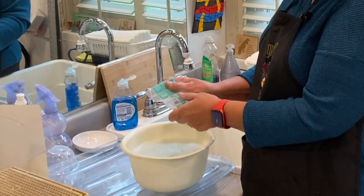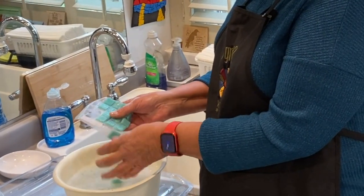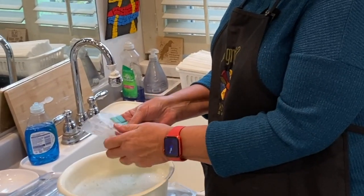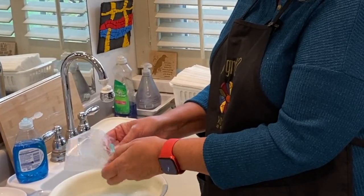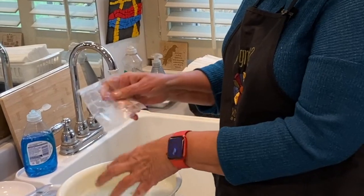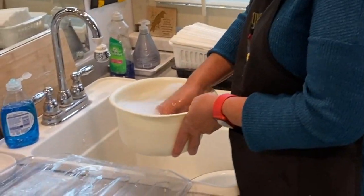We are putting the water in first because then the tiles won't stick together. If you put them all in the bowl and then put the water in, the adhesive will have stuck the tiles together and it doesn't clean off that easy. This glue is water soluble so it works really quick.